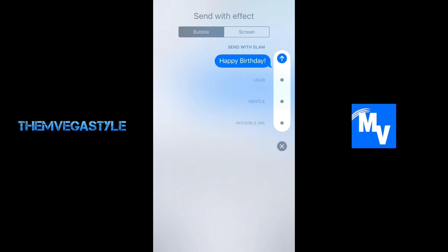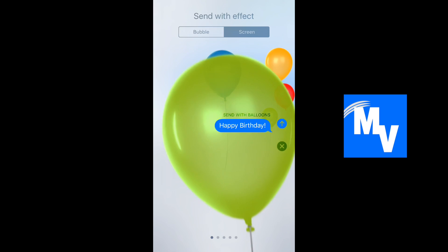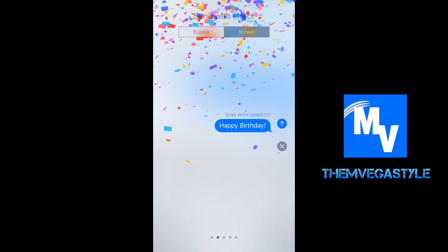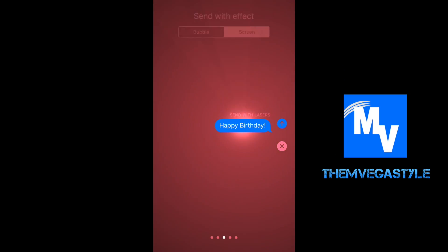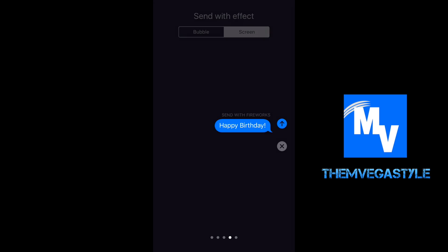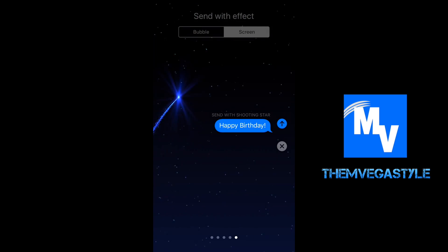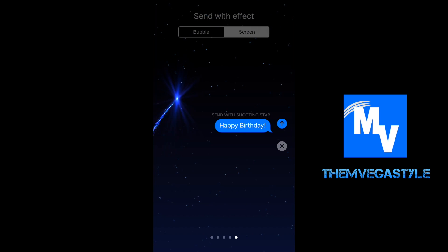Now let's send them a different effect — let's send a screen effect. When you do this you can send balloons, shoot off some confetti, even a cool laser, fireworks, and a shooting star. You can send them any of that, all you have to do is click the button.